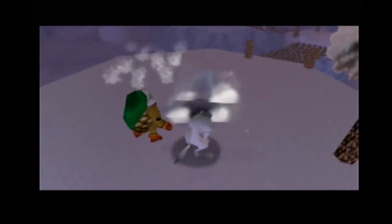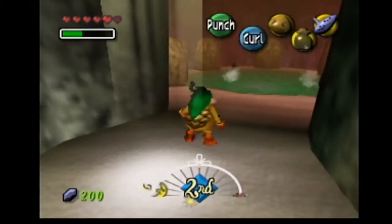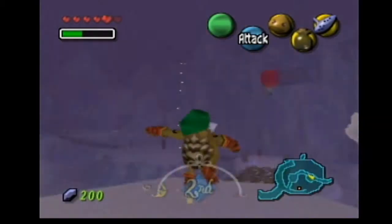That spike ball thing you're able to do as a Goron is so cool. And if we look inside here, we'll see there's a hot spring — that'll be very useful later on. But for now let's go back up.